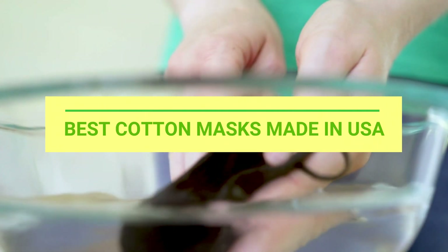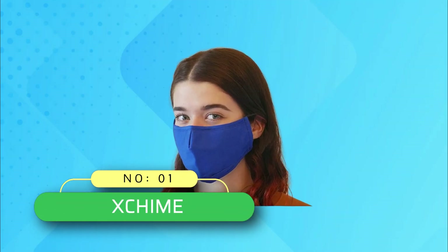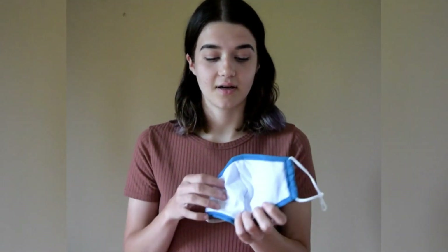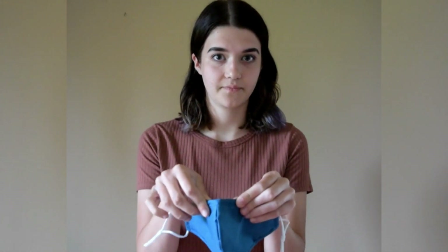Best Cotton Masks Made in USA. Number 1: Zchime. Cotton masks made in USA. It is washable, reusable, and breathable with a filter pocket and nose wire. It is used for women, men, and teens. This is a 5-pack mono color set with a four-layer structure.